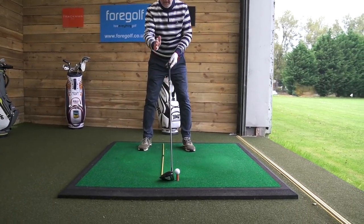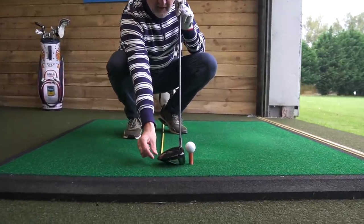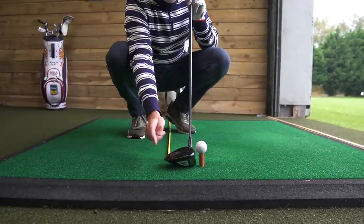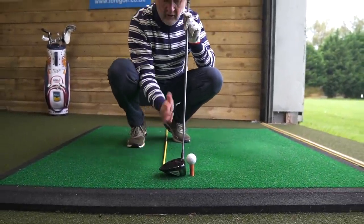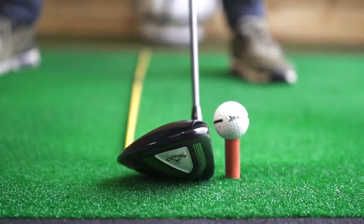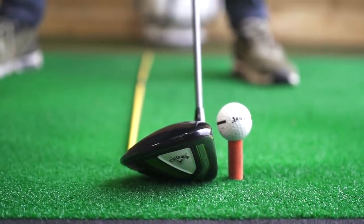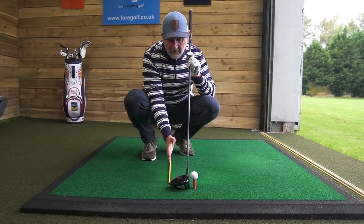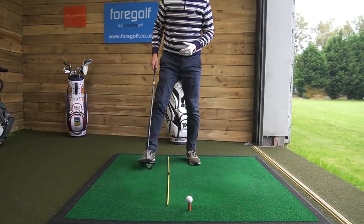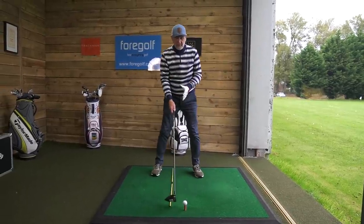He puts a tee-peg in the ground one full club head behind the ball — behind the address position. We can't put a tee in the ground here, so I'm going to use alignment sticks, exactly the same principle, placed in the same position. That gives us a visual reference.